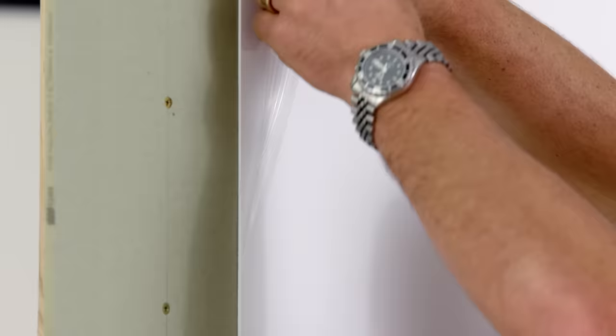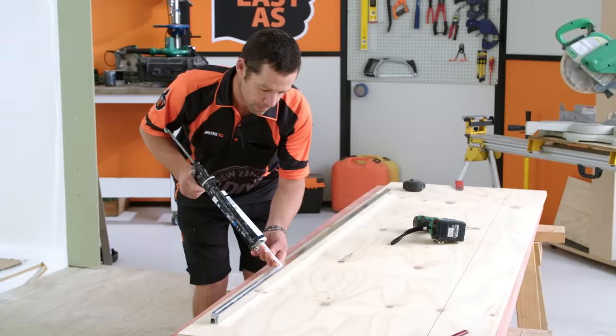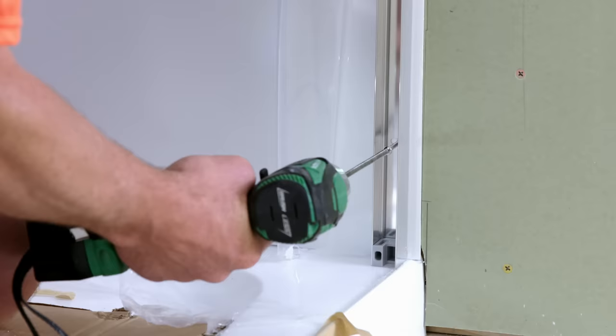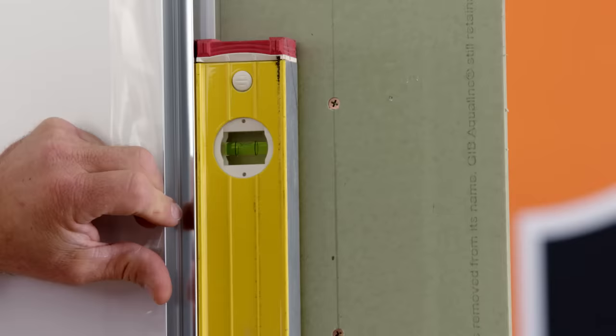I'm just going to peel that back on that edge, just enough to get the wall profile on. Add a bead of silicon to the back of the wall profile before fixing it to the wall. As per my instructions, I have to allow three millimetres from the inside of my shower tray to the outside of my wall profile. It's a good idea to double-check that it is level when you're installing it, and then do the same on the other side.